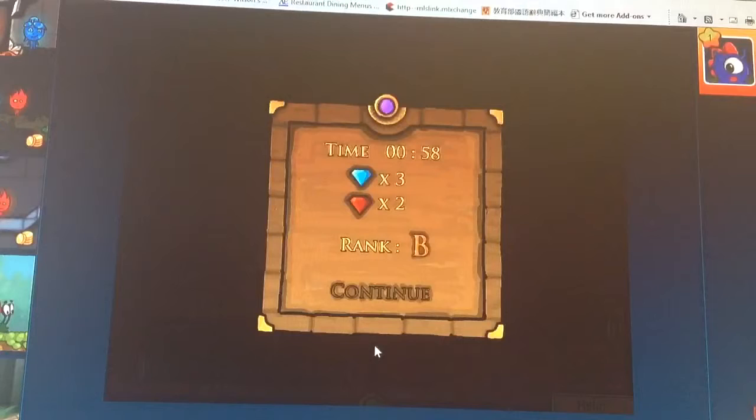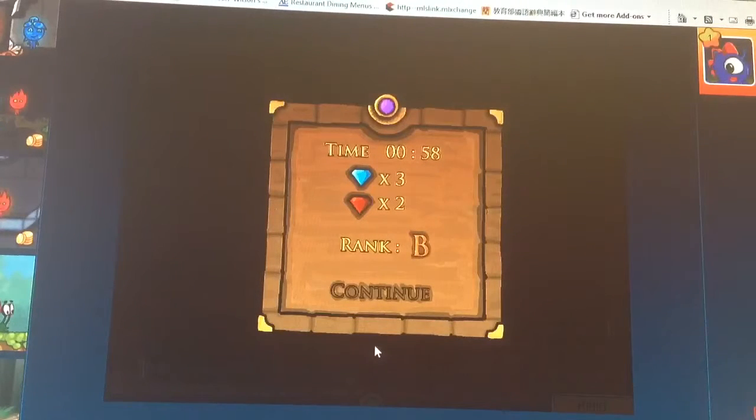All right, since I completed this right now in front of your eyes, I hope you guys liked it. Even though my rank was an A, because I had to explain while I was doing it, so it kind of took a little time.